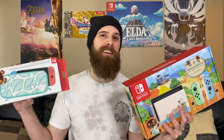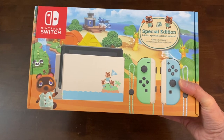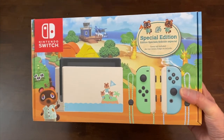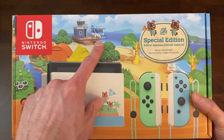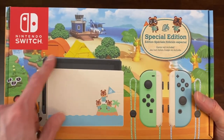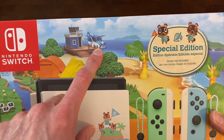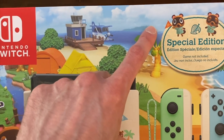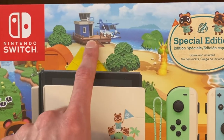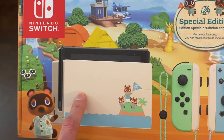We're unboxing the Animal Crossing Nintendo Switch and the carrying case right now. Here it is — Animal Crossing New Horizons special edition Nintendo Switch. You can see the artwork on the front, the same as we've seen before, but this doesn't have any characters except Tom Nook. On the back you can see Dodo Airlines, where you can visit friends' islands or have them visit yours, and redeem your Nook Miles to visit other islands and get rare items.